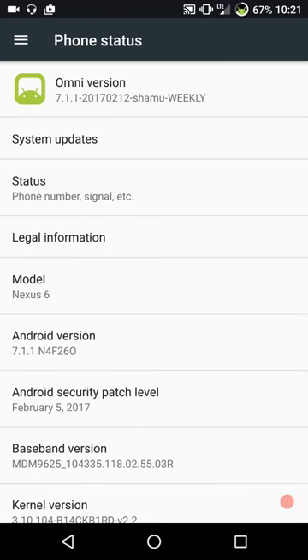Omni is built for speed, fluidity, and just absolute reliability. That is what this ROM was built for. That's what Omni is known for - it's known for its dead reliability.